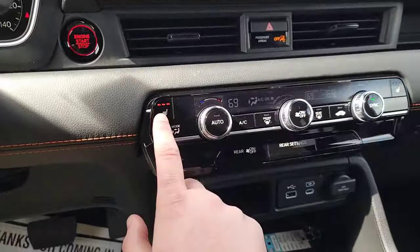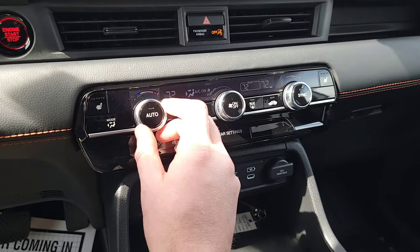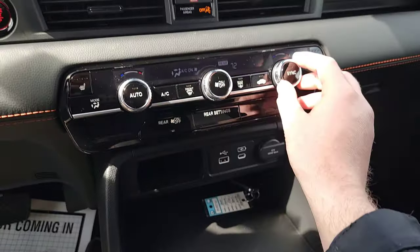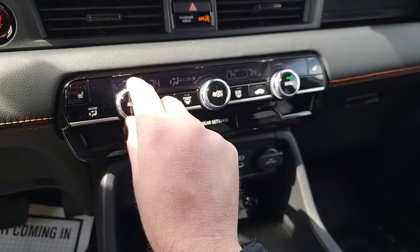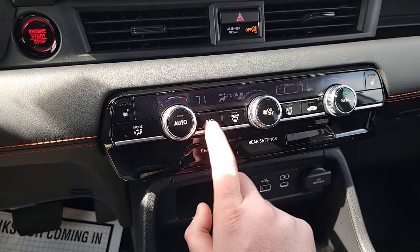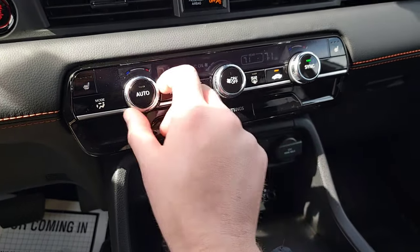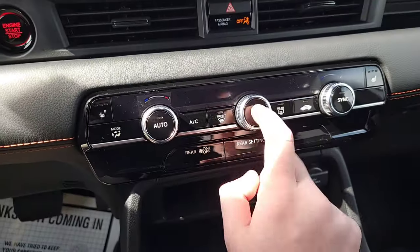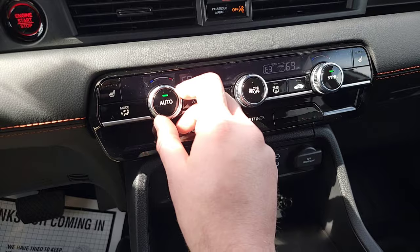Down at the center console controls: heated seats on the front — high, medium, low, and off — same for the passenger. That's going to be tri-zone climate so you can accommodate the driver, passenger, and rear passengers separately. You can select R settings to adjust the rear zone, or sync them all together. You have AC on or off, front defroster, rear defroster, air circulation, and fan speed controls. Hit the off button to turn it all off, or select auto and the car will maintain your set temperature automatically.